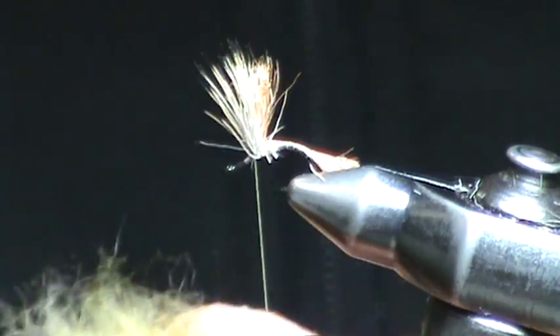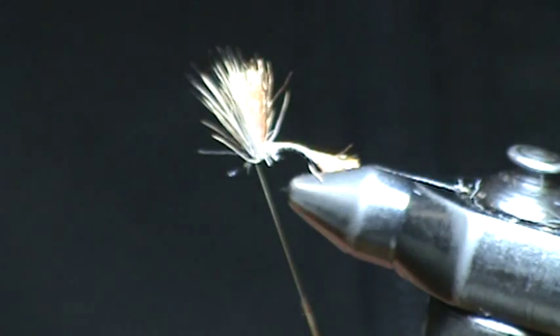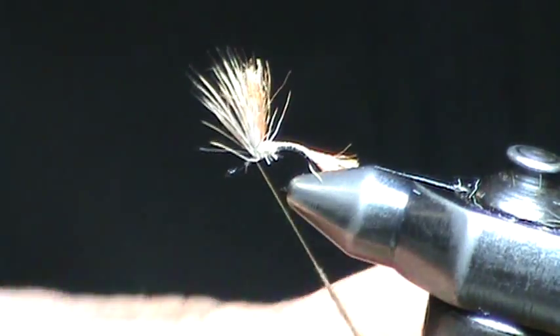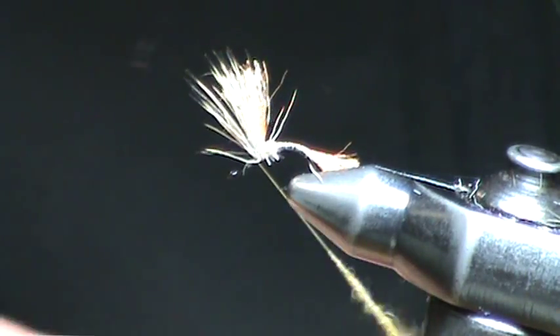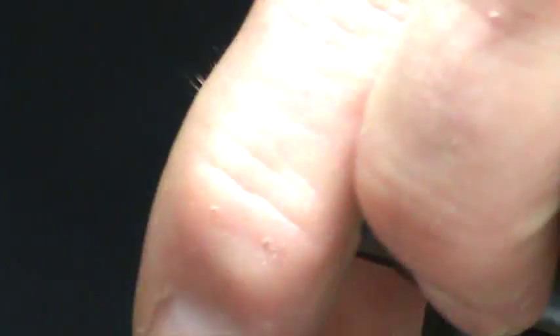Now we're going to use SLS dubbing. It's kind of a blend of orange, orangey olive gray dubbing to imitate those three species of mayflies — Epeorus, Heptagenia, and Pale Morning Dun, all in one, all with one insect.